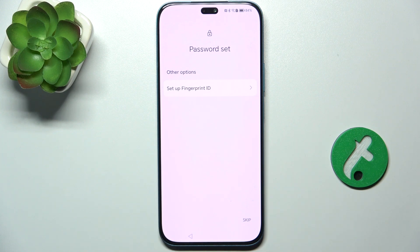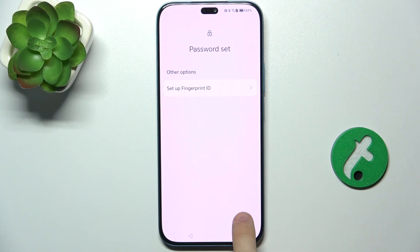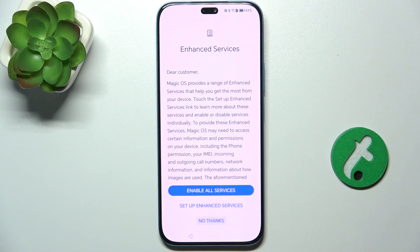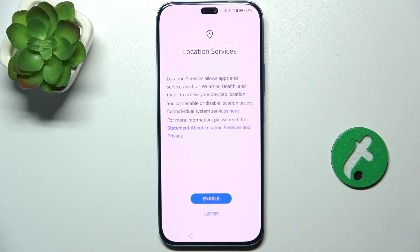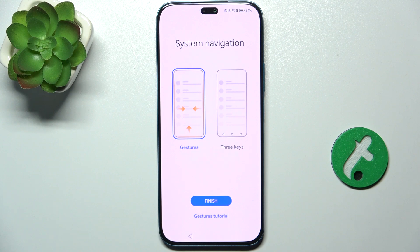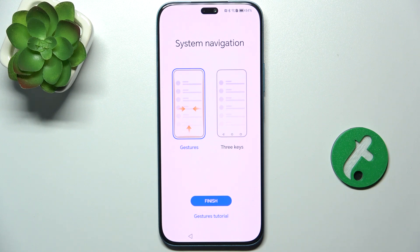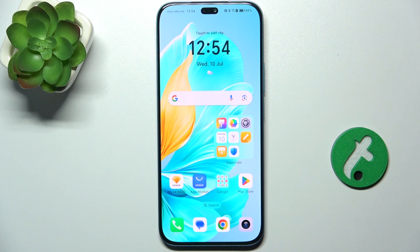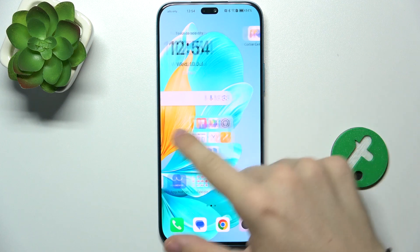I'm not going to set up a fingerprint because that person can do that themselves later. Click No Thanks and then Later. You can enable location services, and choose your system navigation — I'm going to choose gestures. Click Finish and now that account is set up for that other person and it can be used normally.